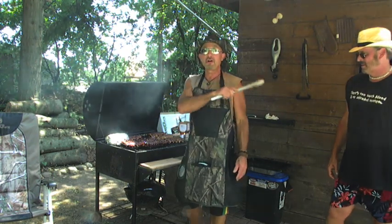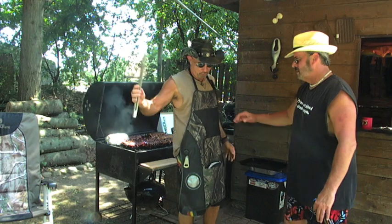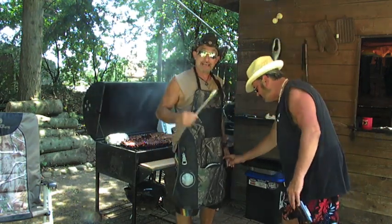You want one of these bad boys. My friend Uncle Mikey right here is going to demonstrate all the features of this bad boy for you. This is more than just an apron. We have multiple pockets for storage.